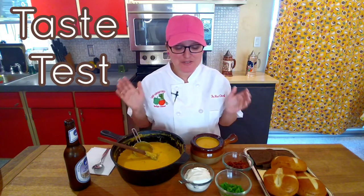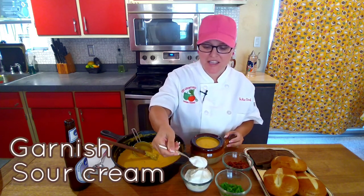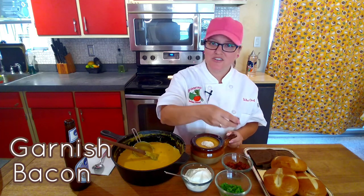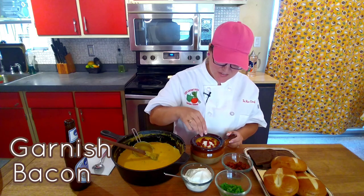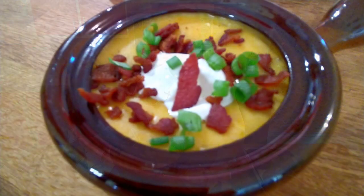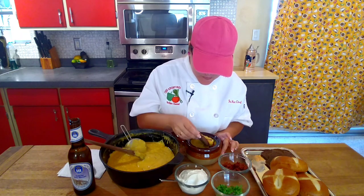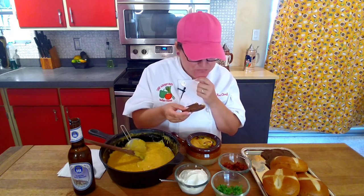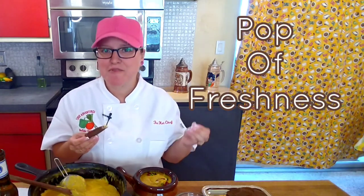I'm ready for this taste test — it smells so good. I'm gonna garnish with sour cream to cool it down because this is super hot, then use our bacon that we cooked earlier and sprinkle that on top, and then some green onion. I'm serving this today with toasted pumpernickel and toasted pretzel buns. Mmm — you really taste that beer! The sour cream cools it off, the green onion gives it that pop of freshness, and you can really taste the smokiness of the bacon. Really, really good.